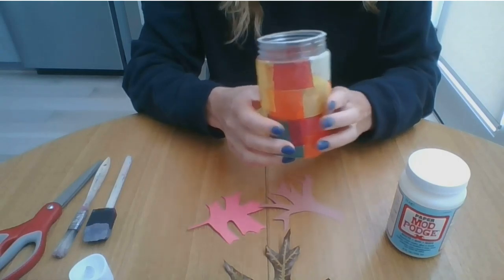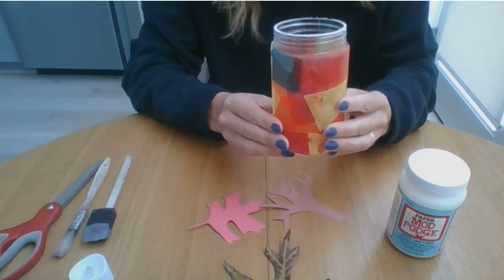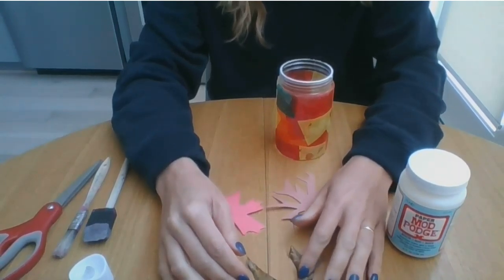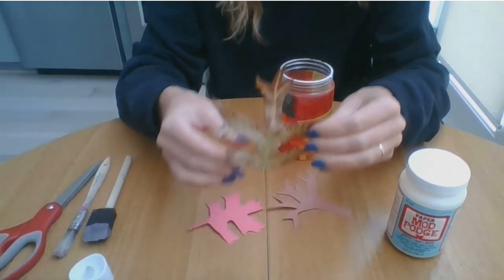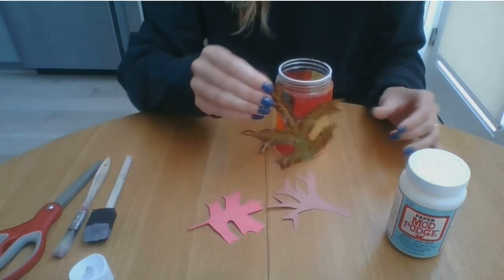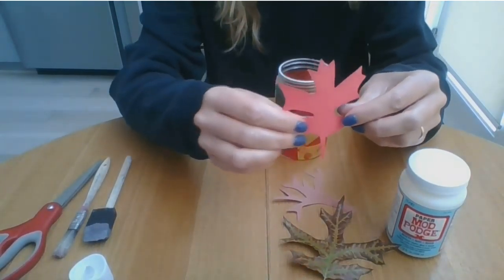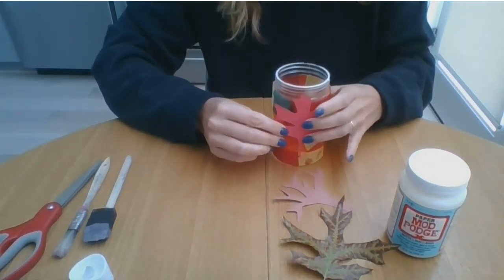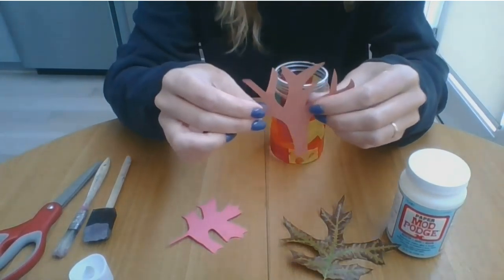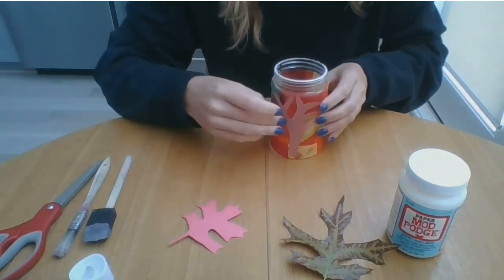Now I could stop here — it already looks really nice. Or if I wanted I could get creative with other objects. Right now it's fall and there are lots of pretty leaves on the ground, so you might go outside and find some leaves you could glue onto your jar. You might also try cutting objects out of construction paper. Here's a leaf I cut out of red paper, and I also cut out a tree just to see what that would look like. The possibilities are really endless.